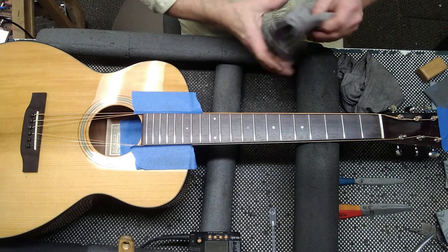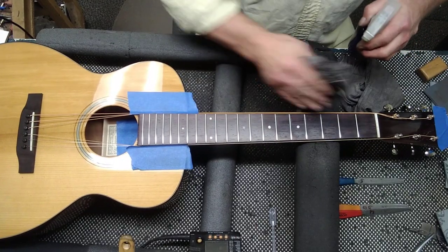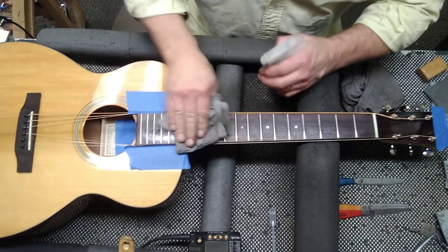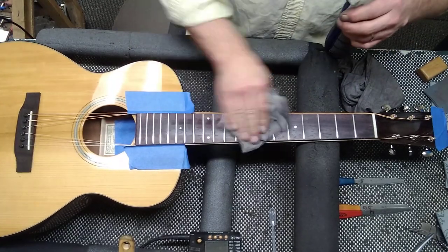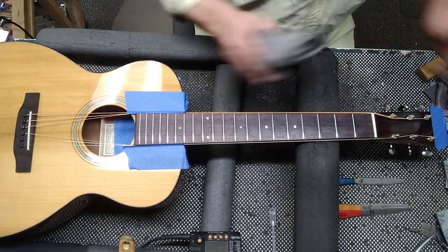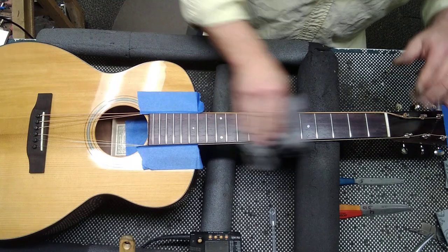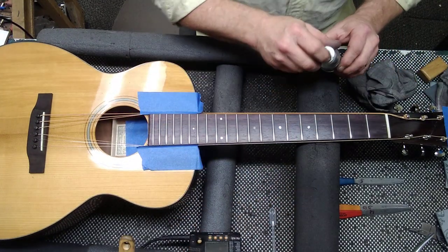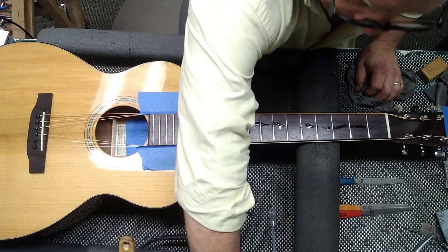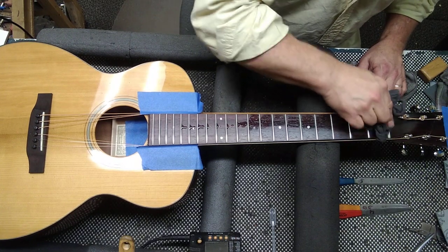Now I will take some denatured alcohol and a rag and clean this off. You can use Windex, but denatured alcohol dries a little bit quicker. You want to get all that dust and grime in there out — take it nice and clean. Just buff it like this — it makes the wood nice and smooth and shiny, and the frets too. Now I will use mineral oil. You can buy a whole big bottle of it for a dollar at any drugstore. You can use fretboard oil — it's a lot more expensive. You can use furniture oil. But mineral oil — buy a one-dollar bottle and it'll last you a lifetime.